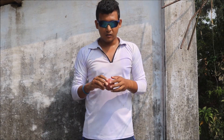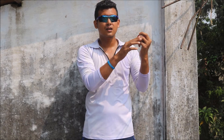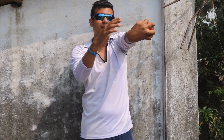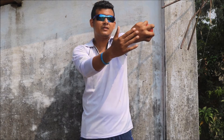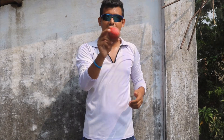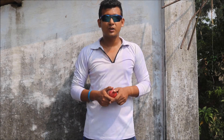Now let's talk about his googly or wrong'un. The grip is exactly the same — the same two fingers up, two fingers down leg spin grip — and he still uses his third finger, just as he does for his leg spin. When he bowls his leg spin, his wrist position is like this, but when he bowls his googly, his wrist position turns so you can see the back of the hand. The googly is bowled from the back of the hand, so if you are the batsman you can see the back of his hand. The ball gets its spin towards third man and turns away from the right-handed batsman.